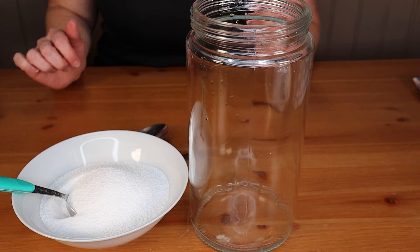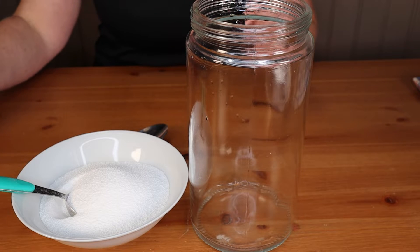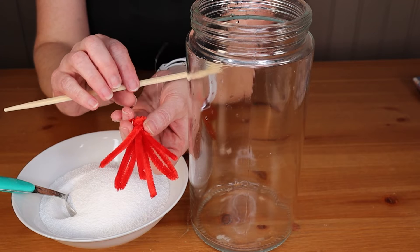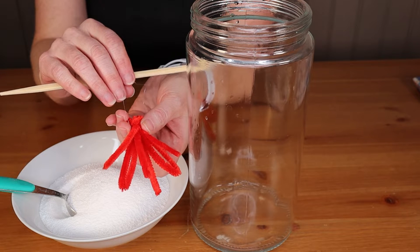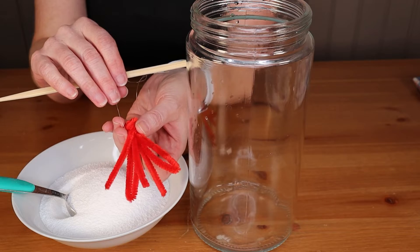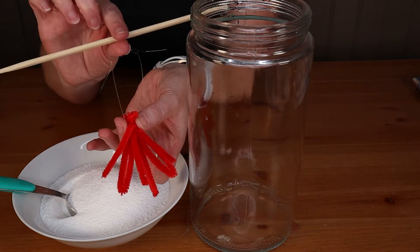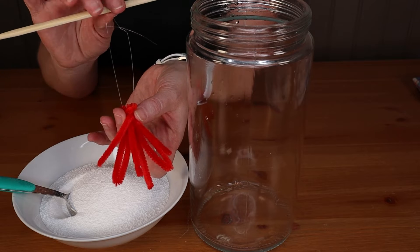The first thing we need to do is make our little gnome beards. I've created one here out of pipe cleaners. I just folded the pipe cleaners in half and then folded them in half again. I used two pipe cleaners and then tied them together with a little bit of fishing line and they're just hanging on a chopstick.